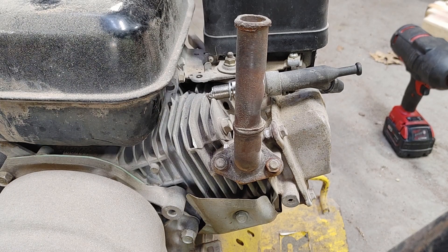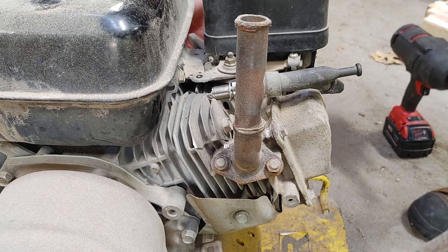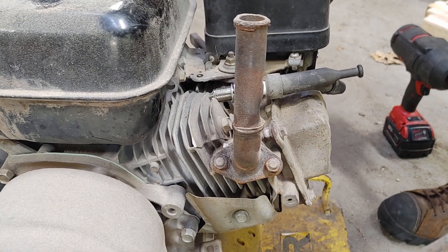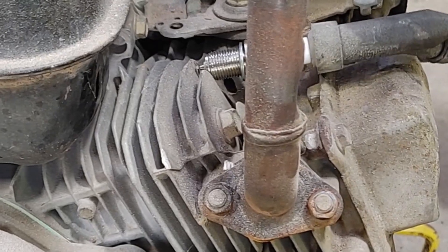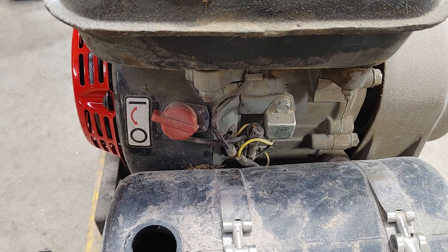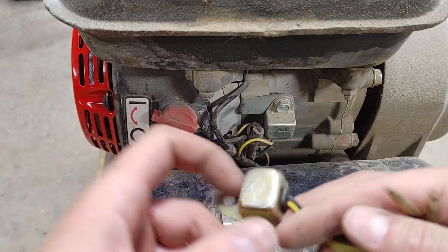Before putting the spark plug in, I want to make sure it has spark, so I'll just pull it over a couple of times. Apparently I hope the switch was on. I do not see any spark whatsoever. I'm going to replace both of these — I got a rebuild kit and it came with a new one of each, so it can't hurt to replace them both if you've got them.